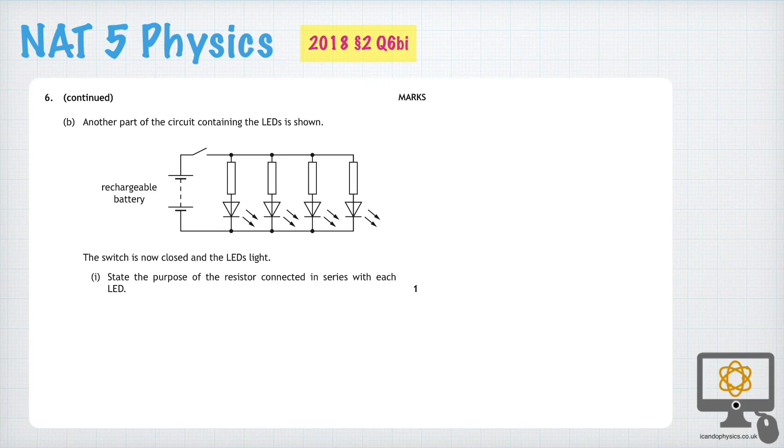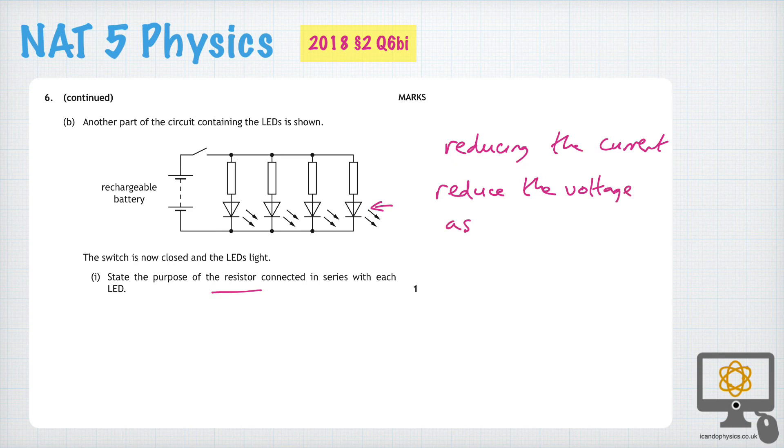Question 6b, part 1 is a fairly common question: to state the purpose of the resistor connected in series with each of these LEDs. The resistors serve the purpose of reducing the current to the LED, and thereby protecting the LED. Or you could say, reduce the voltage across the LED, because the resistor will take a share of the battery supply voltage in each case, and so there is less of a share provided to the LED.